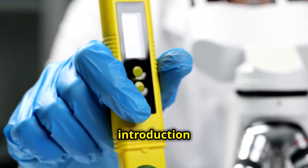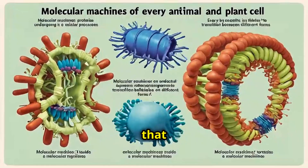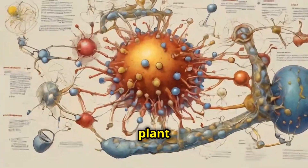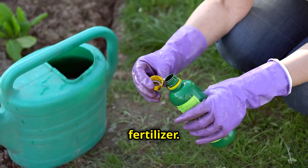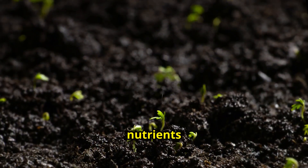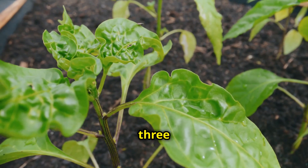First, a quick introduction to what a nutrient is. Nutrients are the atoms and molecules that allow the chemistry inside every plant and animal cell to function. Now let's talk about why urine is a great fertilizer. Urine is packed with essential nutrients that plants need to grow strong and healthy. Let's break down the top three nutrients.